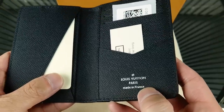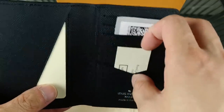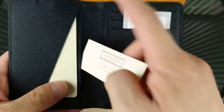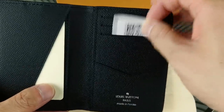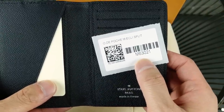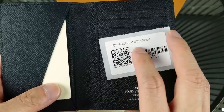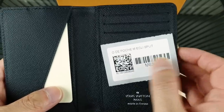This one is made in France — you can see it heat stamped there. This is the material tag: coated fabric, which is the exterior, and then cowhide leather lining. This is the product information tag. So that's the model number, M63021. This is the Organizer de Pochette, or Posh Monogram Eclipse Split — that would be the French term for this one.